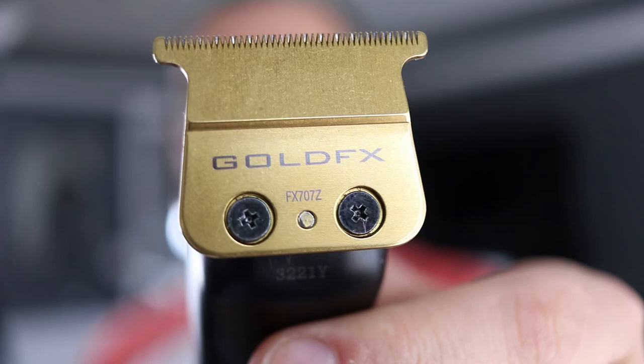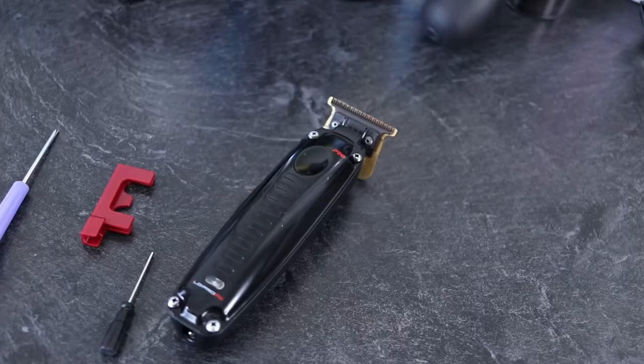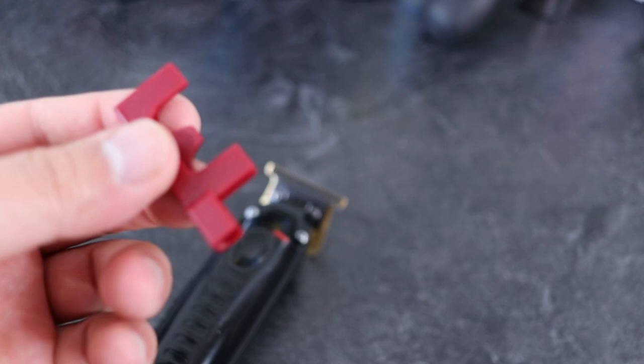Just to reiterate, to get these things super sharp, you're gonna wanna go ahead and get the original gold FX blade. Do you see that number on the bottom there? It is a non-deep tooth blade — your standard depth teeth. It is an FX707Z. This is what's gonna make it a lot better. So the first route we're gonna go is I'm gonna show you guys how to use this, the zero gapping tool.